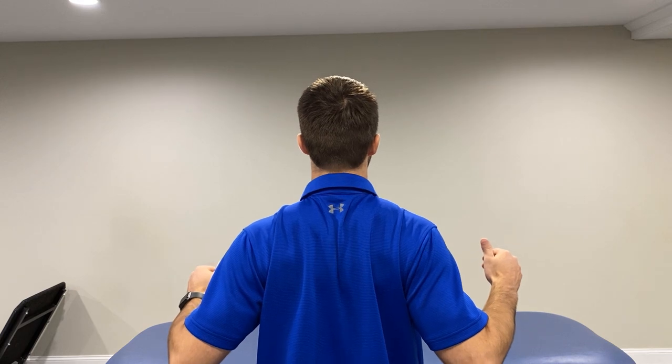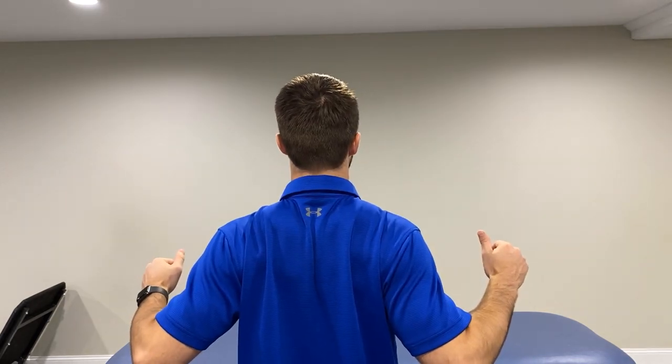For the rhomboids, all we're going to do is a scapular squeeze. The goal is to squeeze your shoulder blades together, opening up the front of your chest. Five-second holds, 30 times. The goal with all my patients in the physical therapy clinic is to decrease pain first, decrease what's triggering them, and then get into strengthening so we don't have the same problem in the future. I'd prefer you grab all you can from this video and not need it anymore — that's my role as a physical therapist.